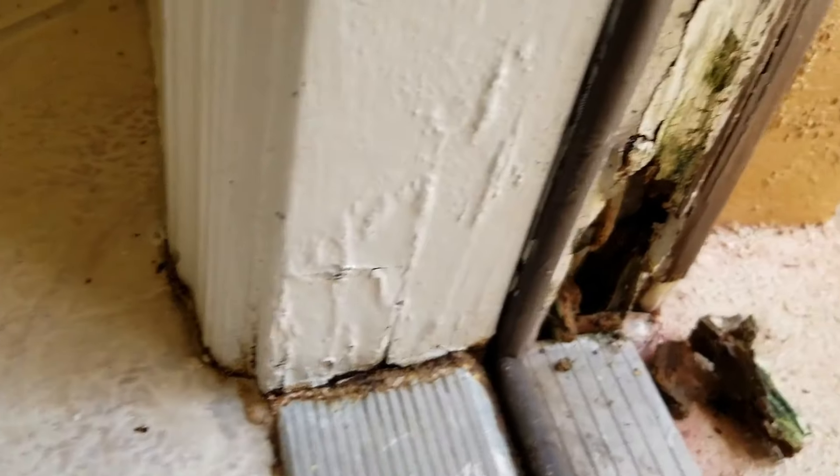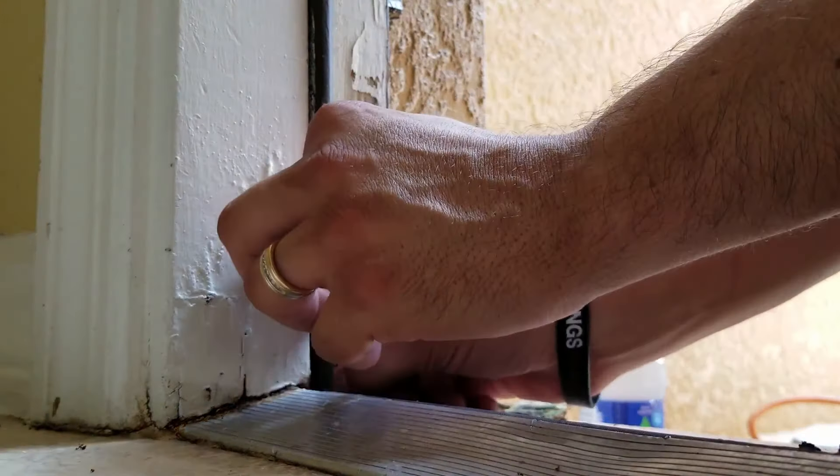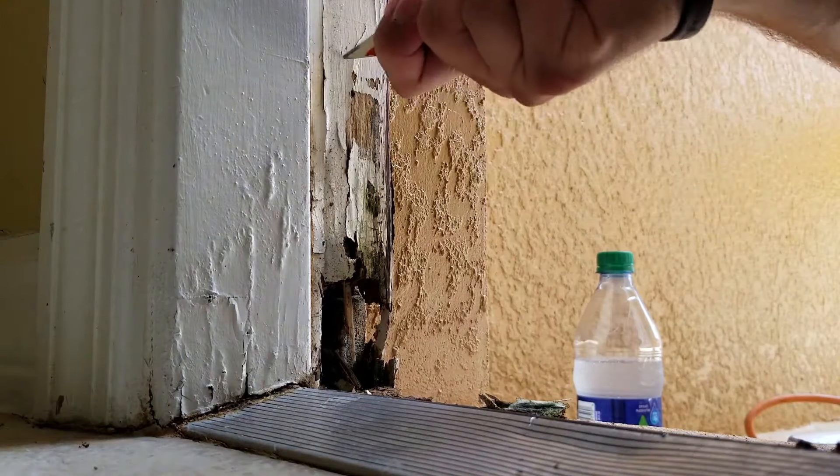First thing you do: remove the weather stripping. You grab a good hold of it and just pull right up, and it comes right out.